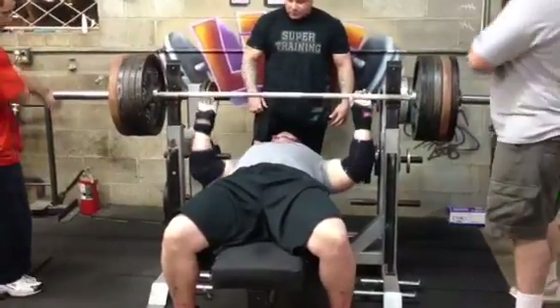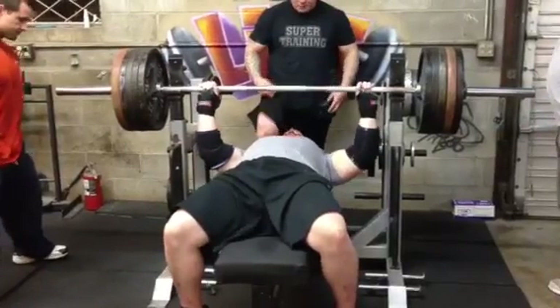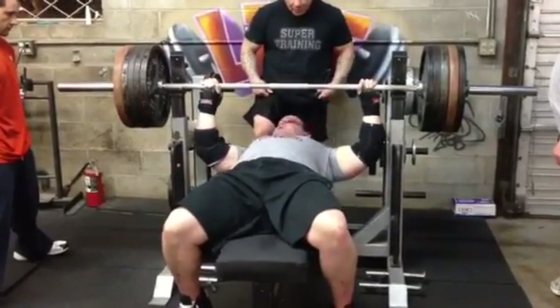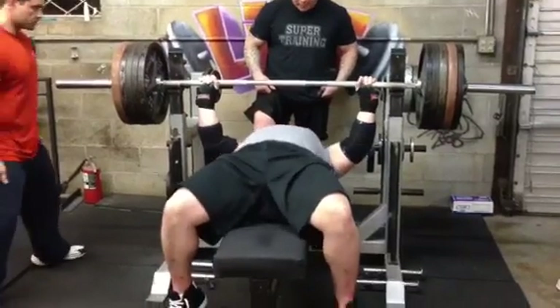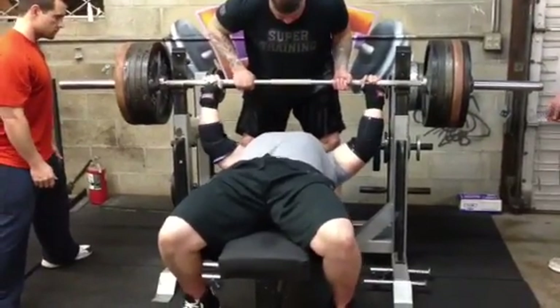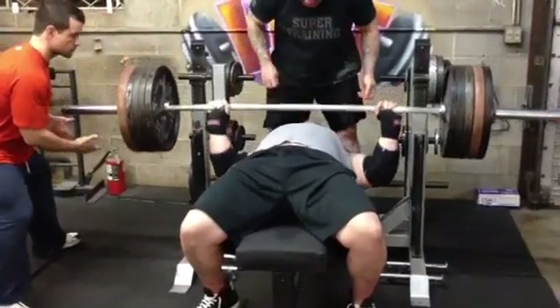This is Mark Bell from Super Training Gym in Sacramento, the strongest gym in the West. My homie Juan Laiha is giving me a lift off — Juan has benched over 650 pounds at 242 in competition. My pro lifter homie in the orange shirt, Ryan Spencer, is giving me a side spot, and here we go with the workout.